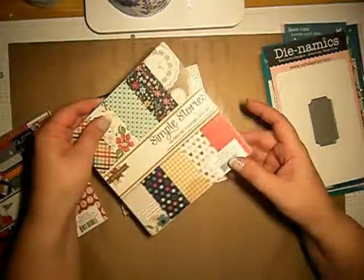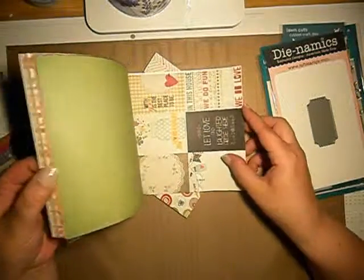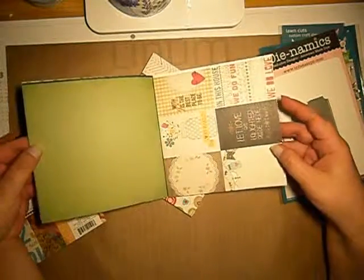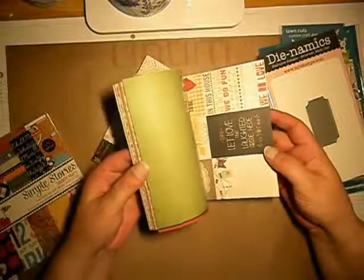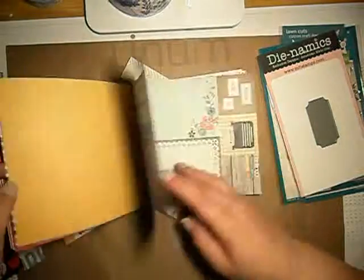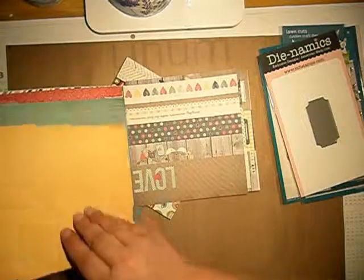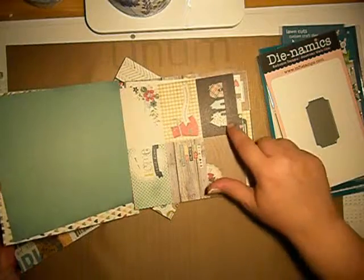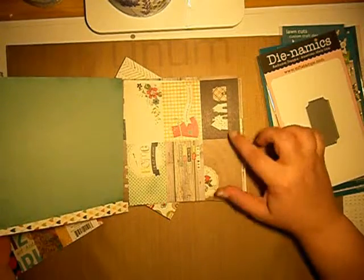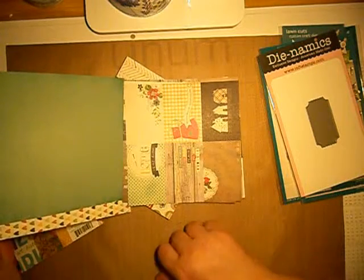I also got the Simple Stories Homespun collection. Look at this — it's excellent! I really like that you can cut this and put it as your focal on your cards. I really like these houses and I think I will make something for my art journal as well — it always gives you an idea. I will use this one for my journal too.